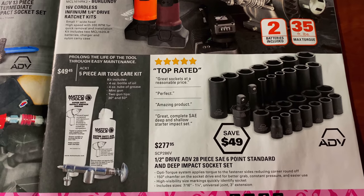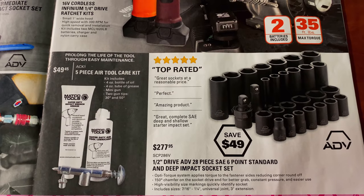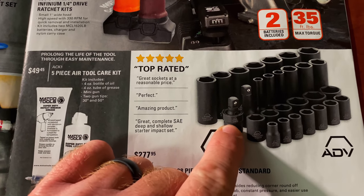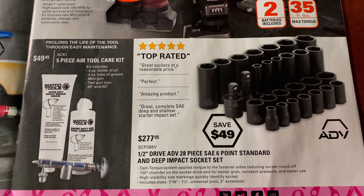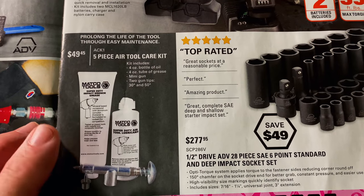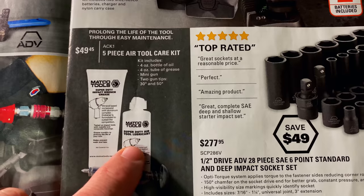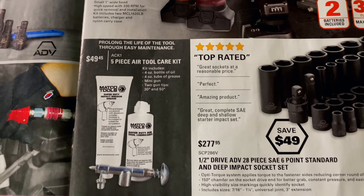They have the ADV half-inch 28-piece six-point standard and deep impact sockets — those are SAE. It comes with an extension and the universal impact socket adapter for $277.95. And you can purchase the five-piece air tool kit — it comes with a mini grease gun, oil, and grease for $49.45.